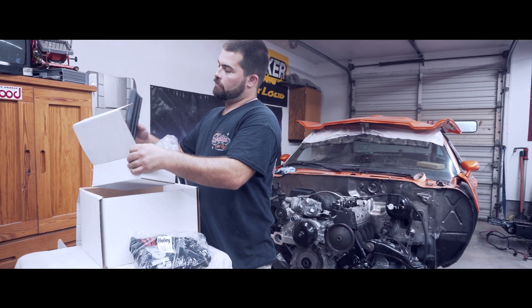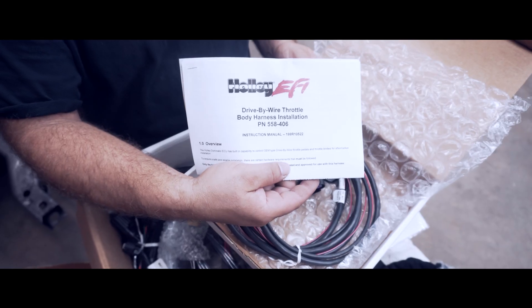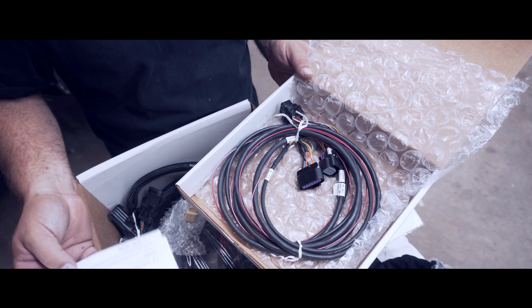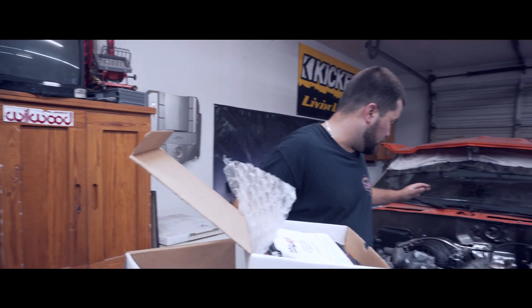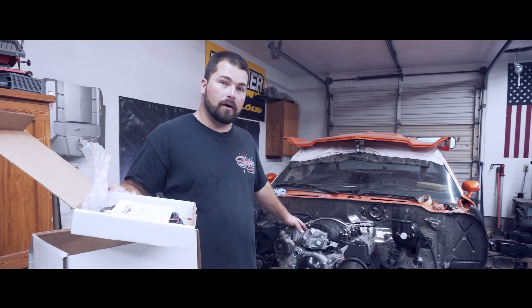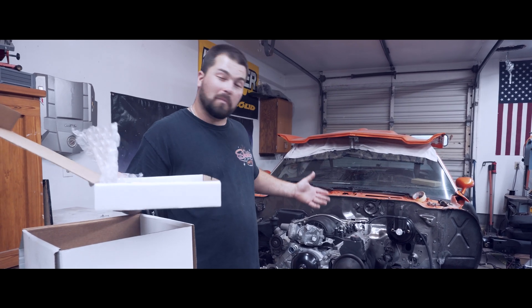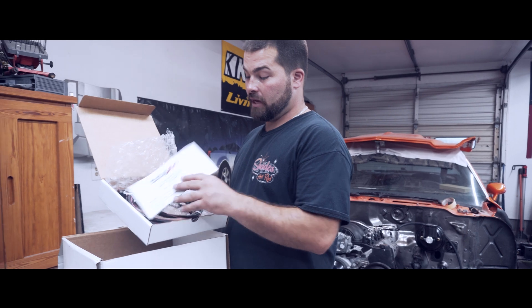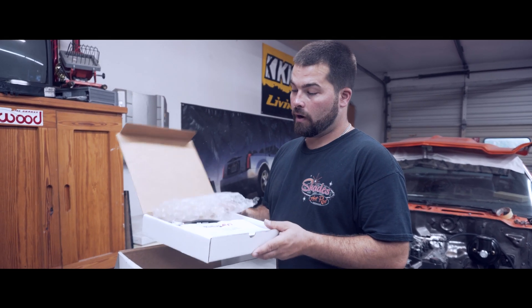It's got a really nice looking ECU. Drive-by-wire throttle cable and throttle setup, because on our project we opted to keep the fly-by-wire. It was in the Cadillac, it worked perfectly — might as well utilize all the parts we can. So we opted for the X Max, which allows you to run the drive-by-wire.